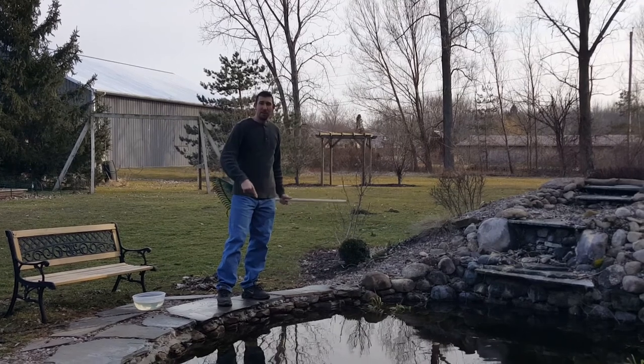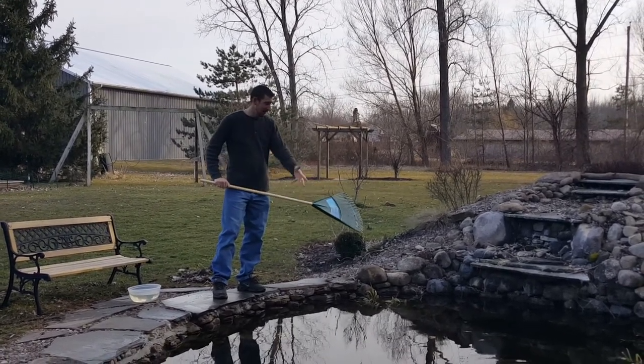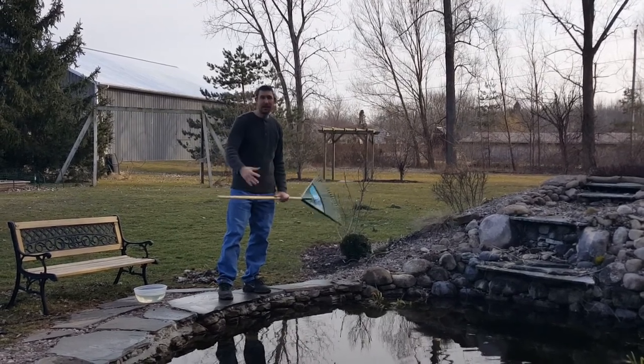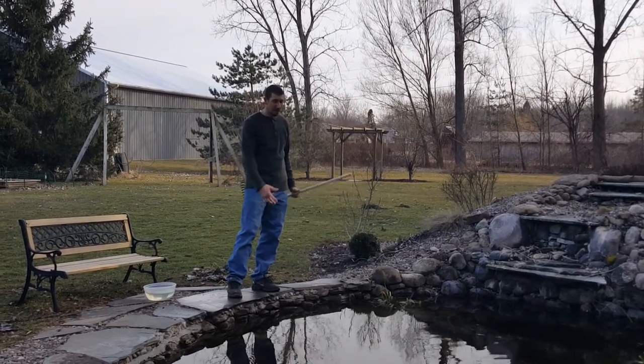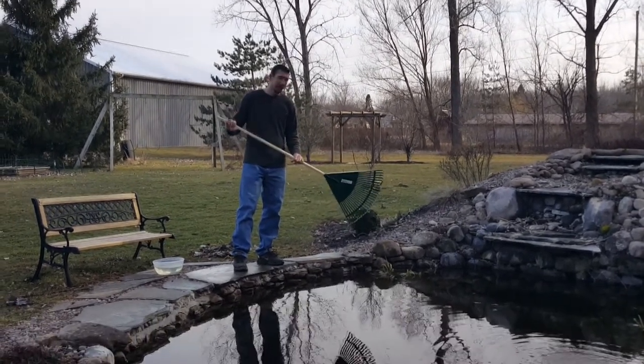When I installed my pond I didn't put a bottom drain in. That's an issue for me right now because now I have a giant mess to clean up in the spring. If you had one it'd probably be clogged anyways with all the leaves and debris, but right now I'm just using a plastic garden rake.